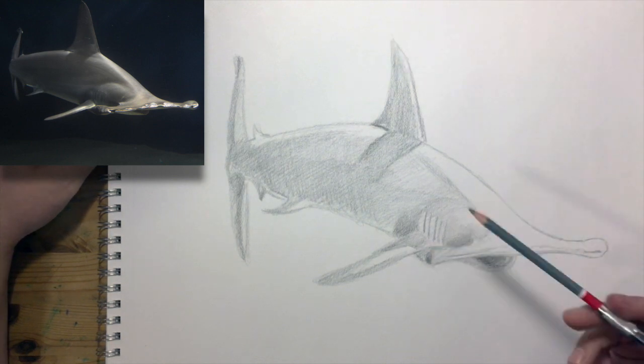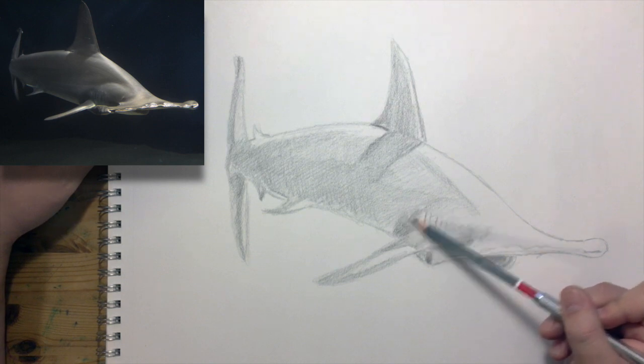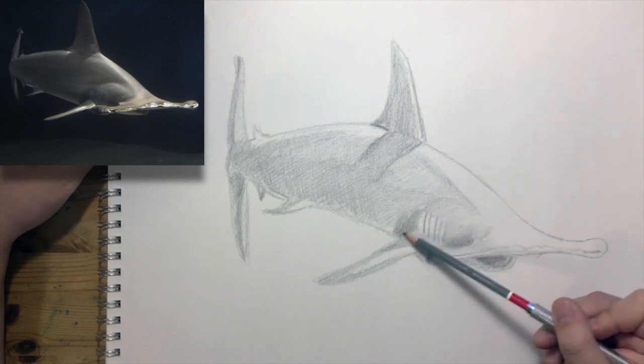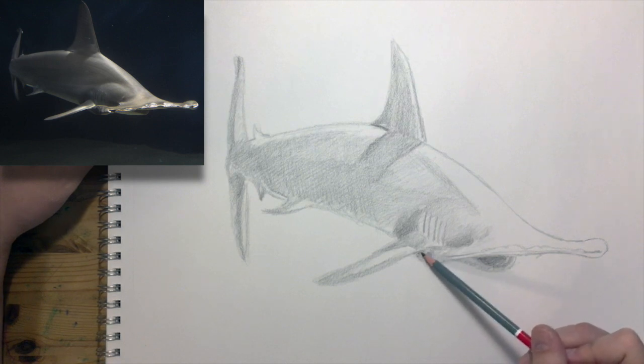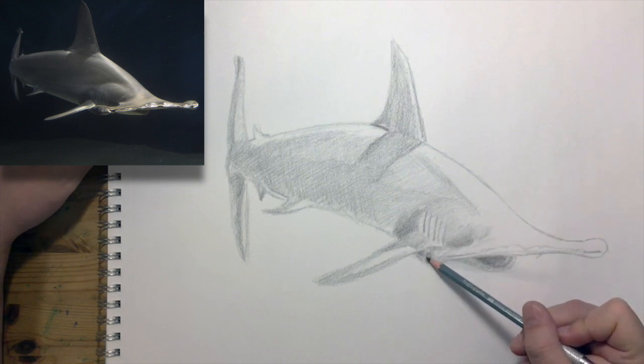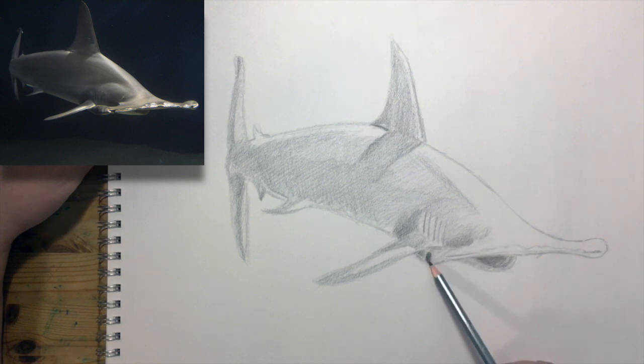Because I've been drawing so lightly, if I want to make little adjustments I can do that. It's just so light. Here I'm pressing in a little harder and now there's much less opportunity for adjusting it now that I've darkened that up. But I'm getting close to the end of the picture.